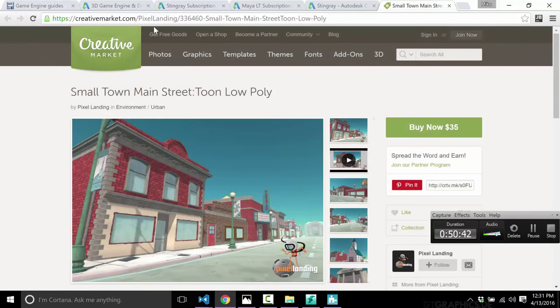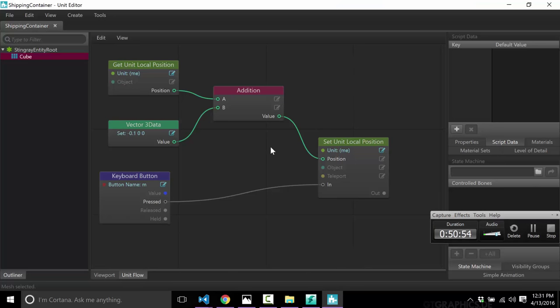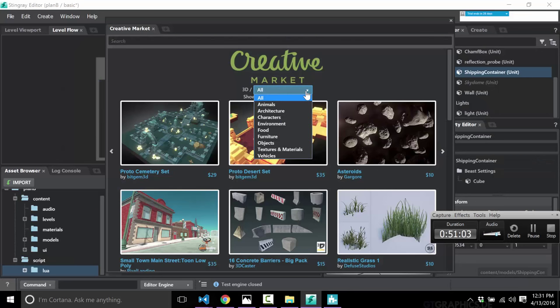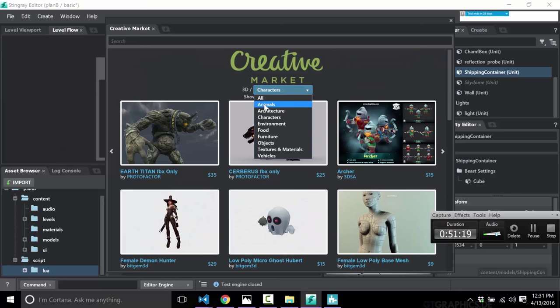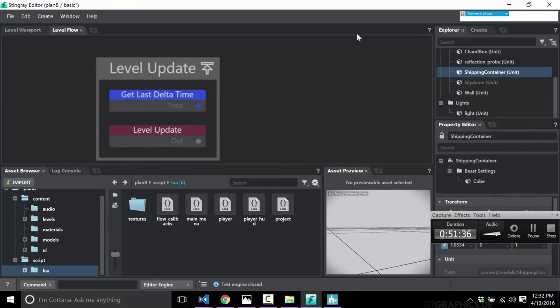There is an integrated marketplace for buying assets directly in the engine — though it does bring you out to an external page. You can switch down to particular types, like rigged characters to drop into your world. The prices are all pretty reasonable, very similar to Unity's asset store. However, the entire market is comprised of only 426 items, and there are no code add-ons or modules — basically all just assets. But it's nice that it's there and hopefully it grows over time.